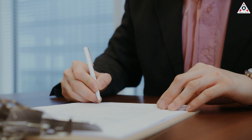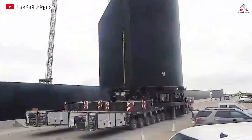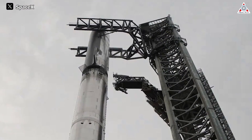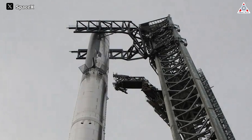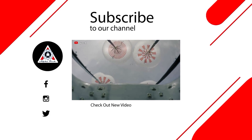With all eyes now on obtaining FAA launch approval, excitement is mounting and the countdown is on. Be sure to prepare yourself to secure the best viewing spots for witnessing Starship's awesome performance. That's all for today's episode — thanks for watching and see you next time.